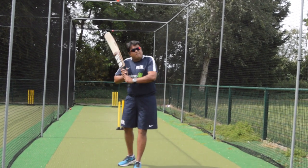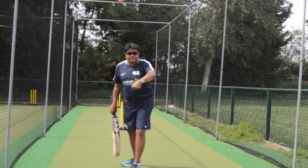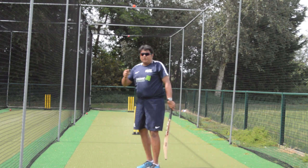So to conclude — practice the shots, practice them correctly. Don't have to do it fast, do it slowly. Slow movements but correct movements. If you do that, you're only going to get better.